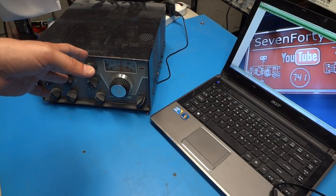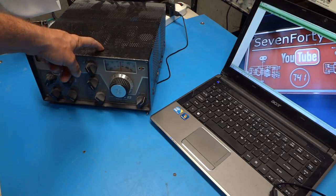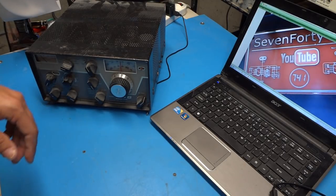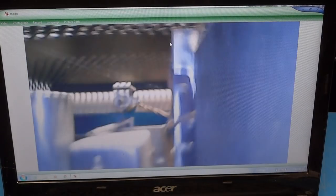Let's test this the way it was intended to be used. I'm going to put the scope inside this old Drake R4B receiver. I can kind of see in through the top cover, but let's say I can't and I want to use the endoscope to look around. I've got the LEDs up to maximum brightness. Let's sneak this in here and see what we see — there are some dusty tubes in there.